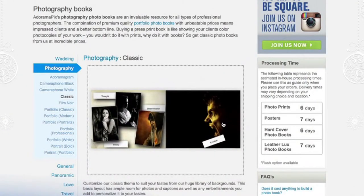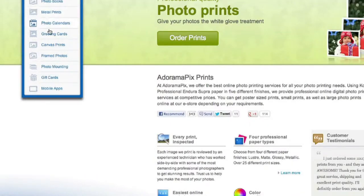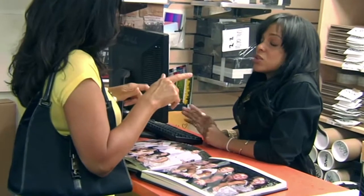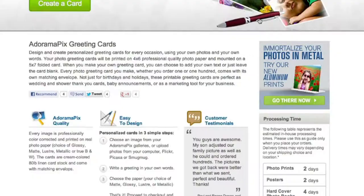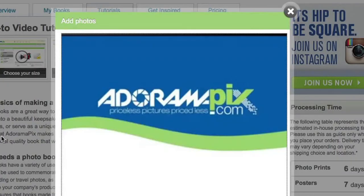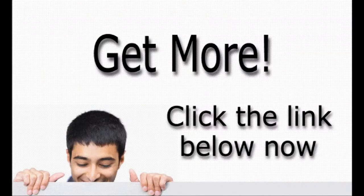Do you want great looking prints at low cost? Be sure to visit our easy-to-use online printing service, AdoramaPix. AdoramaPix has professionals who treat your images with the utmost care that you can count on. For a quick turnaround on photos, cards, or albums, use AdoramaPix.com.